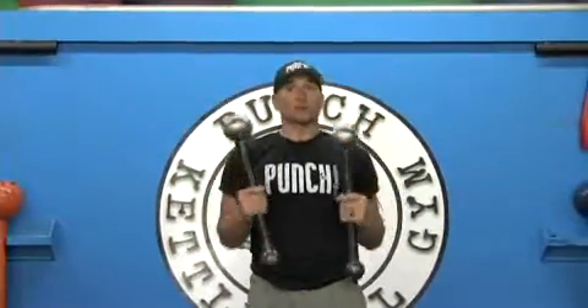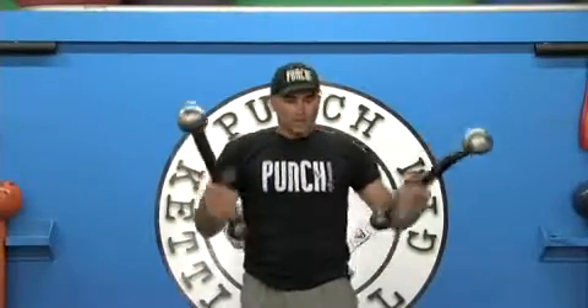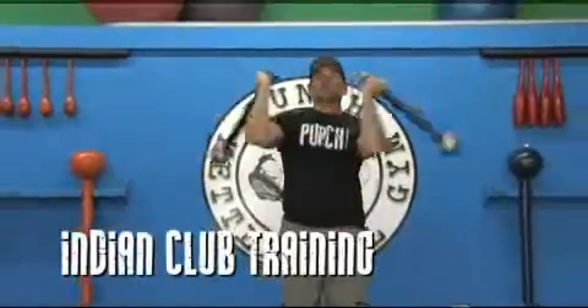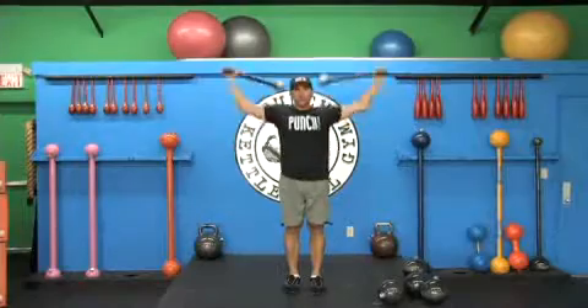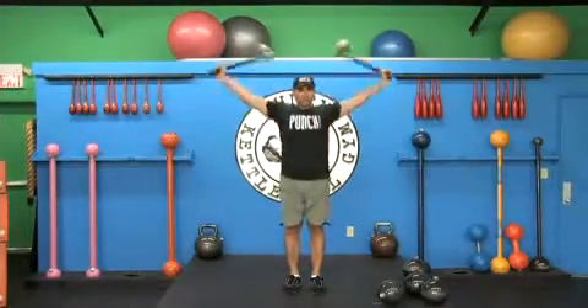Mace clubs, short mace clubs, war clubs — whatever you like to call these. Different types of resistance offer different movement. We can also get into the very unique style of Indian club training with this very tool, with a four-inch sphere on the end. I would not recommend this with an eight-inch sphere — it's just dangerous.